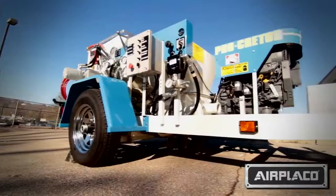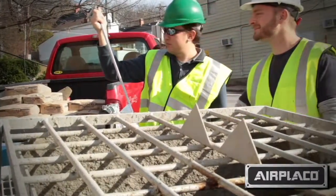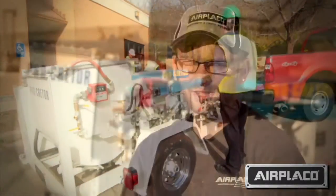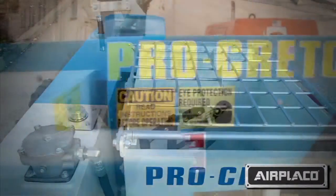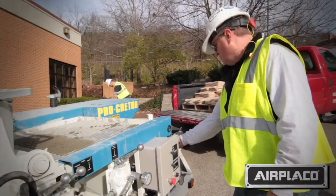The Procreter is able to perform at a speed that's able to cut labor and increase efficiency, so the customer is going to be able to save time and money. The Procreter is very reliable, very versatile, and it's definitely going to make your job a lot easier.